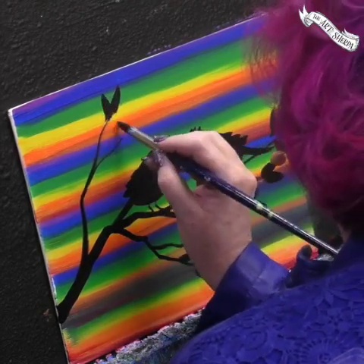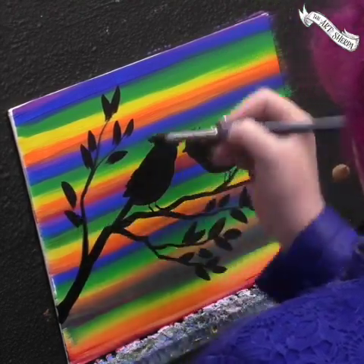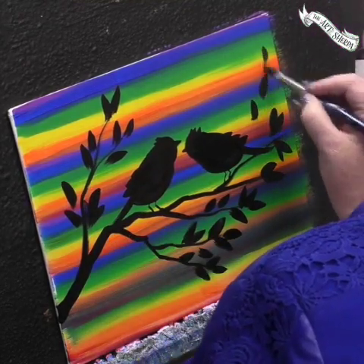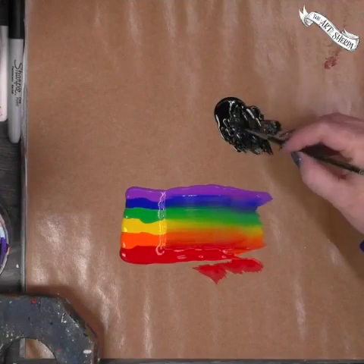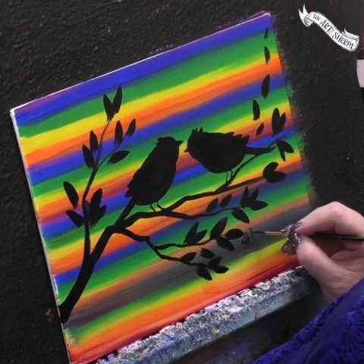You can see I'm just putting leaves here and there, just using my brush — press and release — to get those little leaf shapes. You can always put some blowing off when you're all done. Get a nice signing brush and put your signature on so you'll know that you made it.